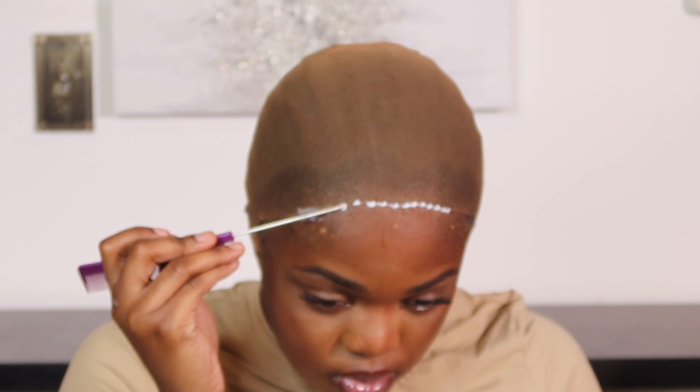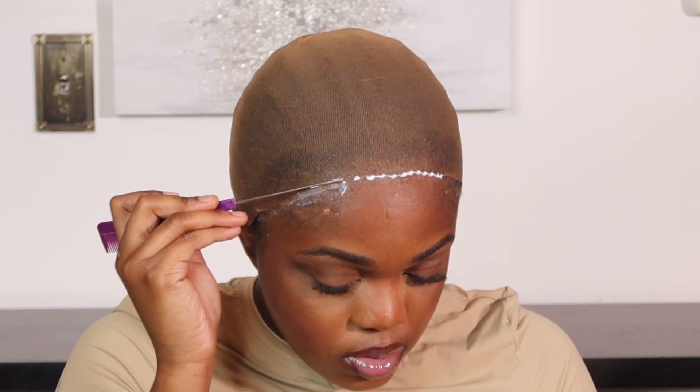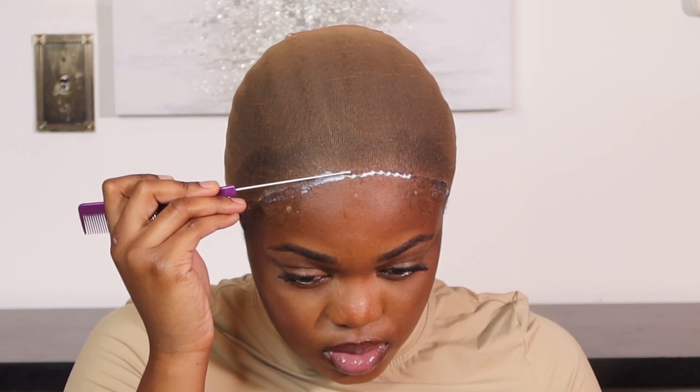I'm going in with Got2b XL spray and putting it on top of the mesh cap — this helps hold down the mesh cap and keeps it from lifting or rolling back.